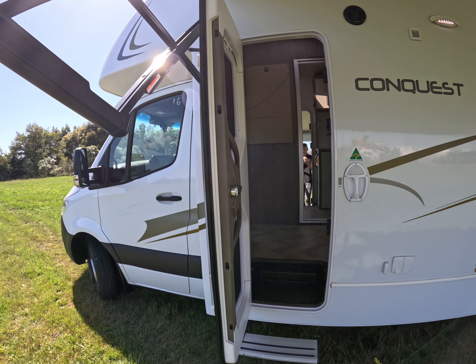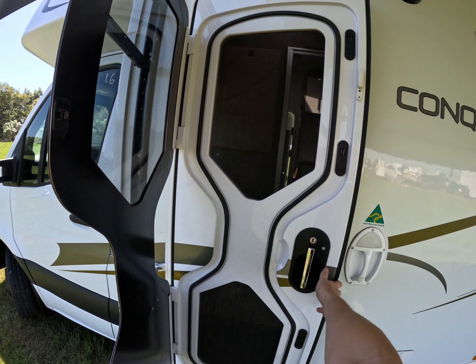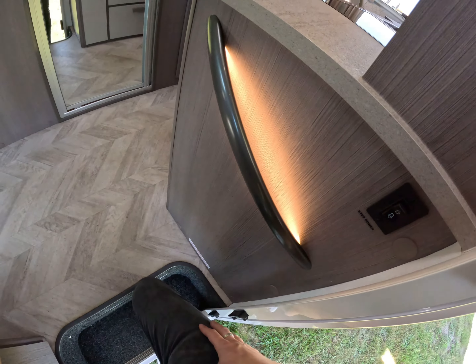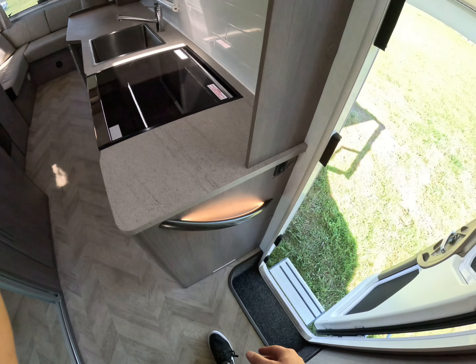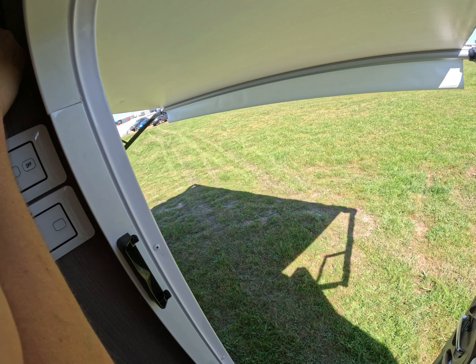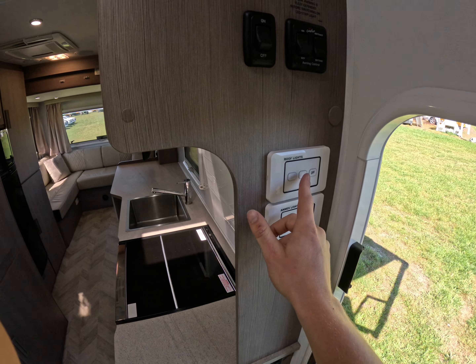Moving inside the vehicle, we have a splitting fly screen door so we can lock one side and still keep the other open — it clicks back in. We have our step, a nice little grab handle with a light on it, our step button, our awning button, and the lights through here.